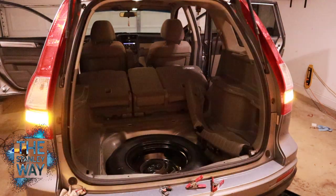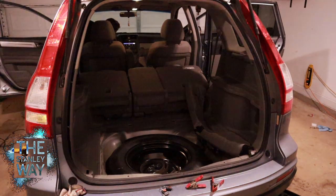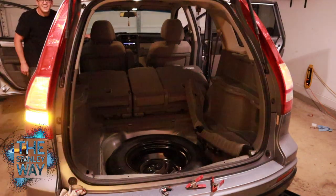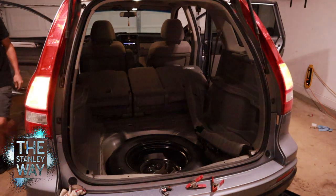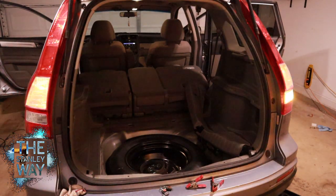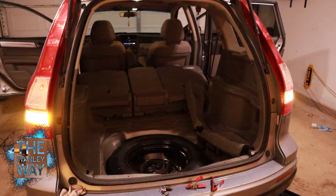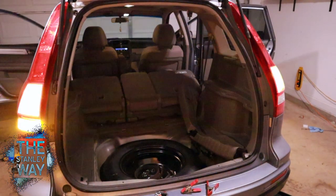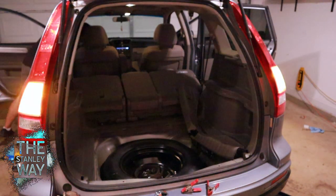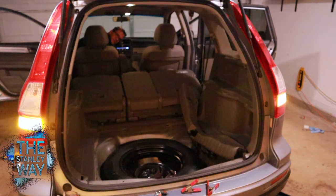Looks like it works pretty good. With the flashers on, the strobes are quite a bit brighter than the regular hazard lights, and it still gives her the ability to use blinkers. You can also change patterns.